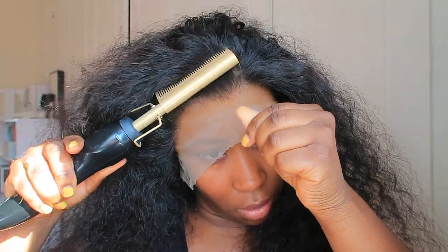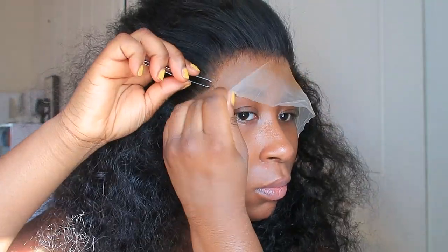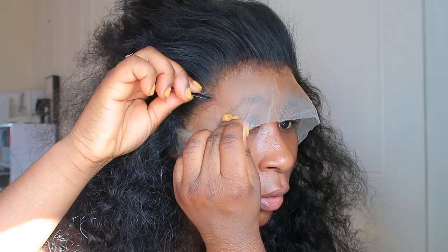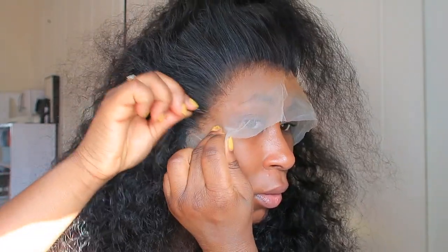I'm using the hot comb to just press down the baby hairs and press down the hair to make it look flat and give me that seamless look for when I cut the lace. Now I'm just plucking — I saw that it's really easy to pluck so I just kept plucking and plucking. Sometimes plucking can be really tiring, but I thought let me just pluck a bit more to make it look even more natural. Look how it looks in the sun — it's so lovely.